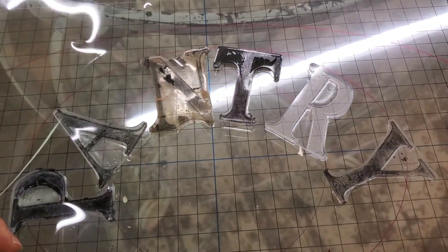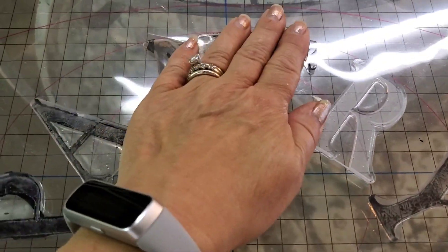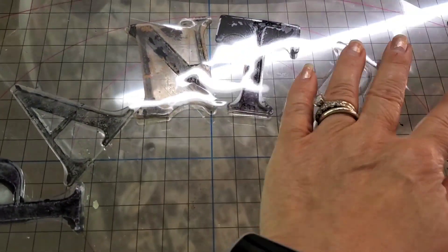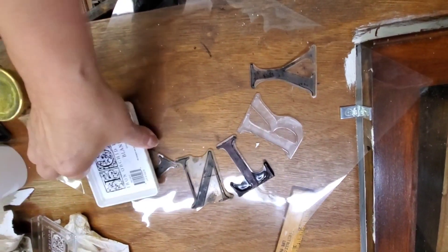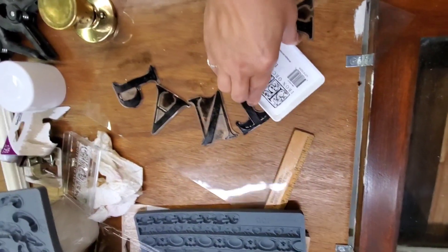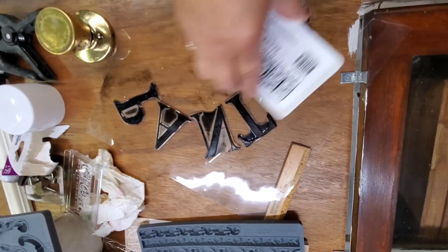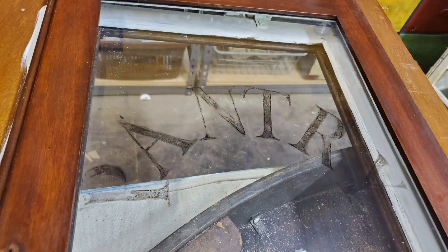I'm using the typeset stamp from IOD to spell pantry. Remember, the door is only 20 inches wide, while the window is much less, so I have to carefully arrange those letters. I'm just using the stamp pad and stamping it on the glass now, and later I will use an oil-based marker to make the letters even darker.